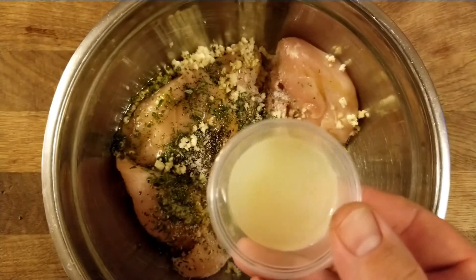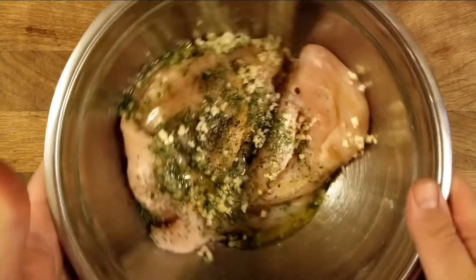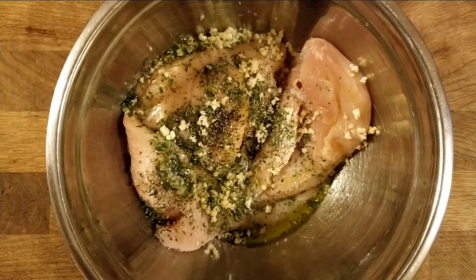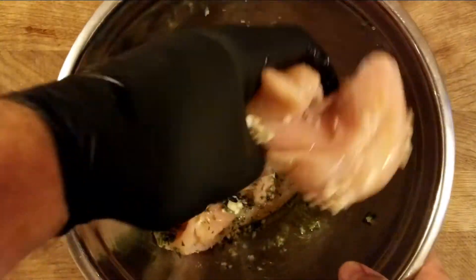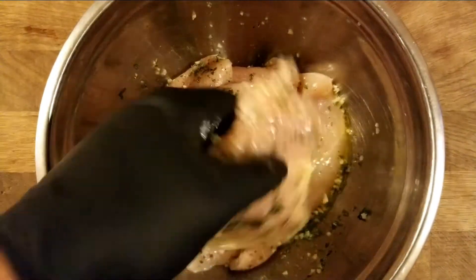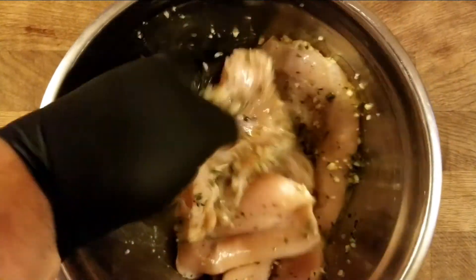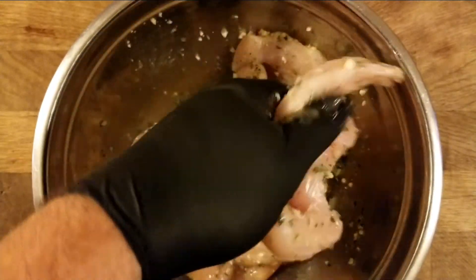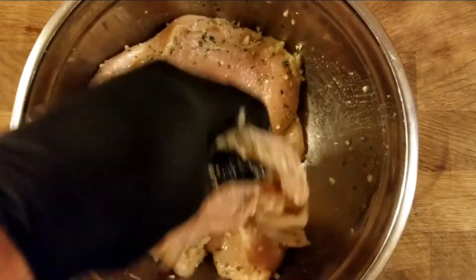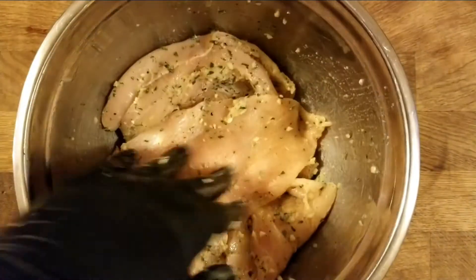Add the extra virgin olive oil and the juice of two lemons. If you don't have lemons you can use lemon juice — about one tablespoon per lemon — but always fresh is best, especially now when citrus is in season. Make sure you put on a glove for the mixing. Give it a good mix from the middle out, making sure you don't have one breast with nothing and the other all covered — you want everything really evenly distributed.